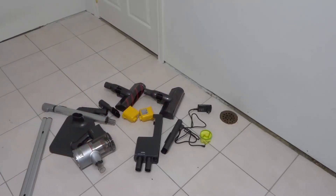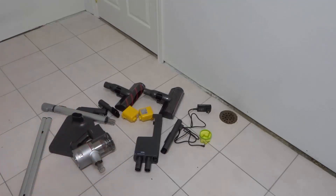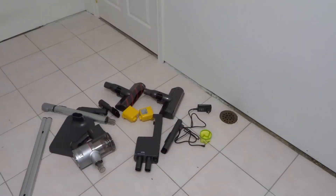Hey everybody! I'm here today to show you and tell you how to assemble the LG CordZero A9 vacuum. This will be a super easy tutorial so let's get right into the video.